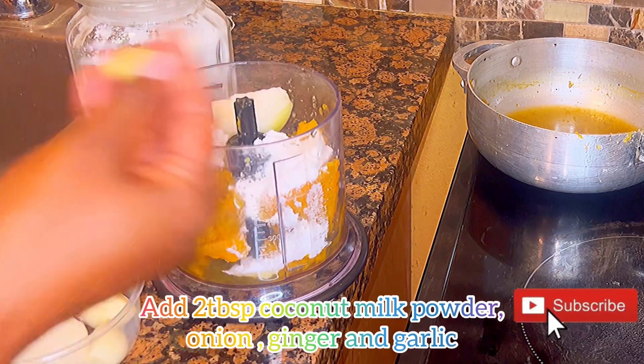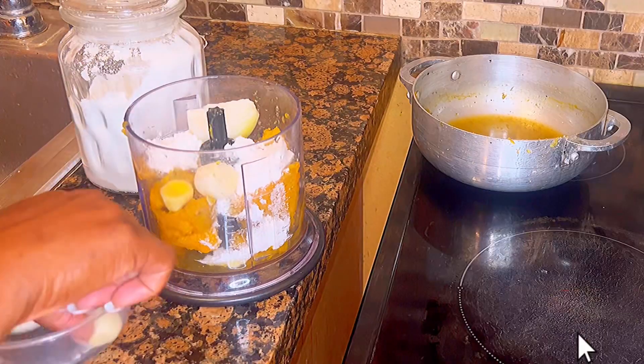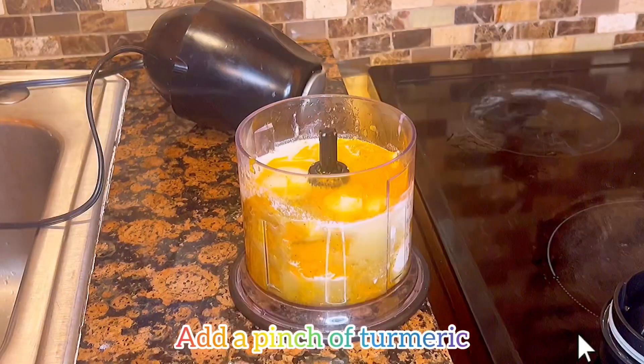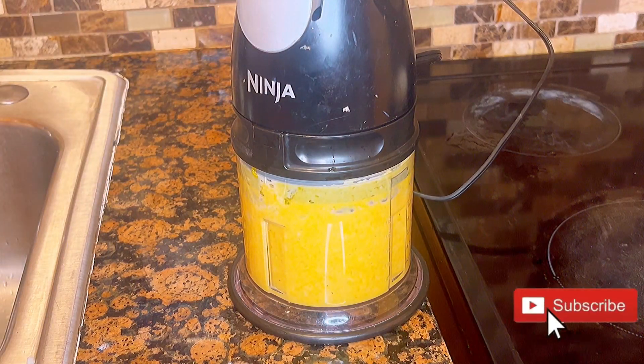Next I add two tablespoons of coconut milk — you can use heavy cream if you desire. I'm using a piece of ginger, two cloves of garlic, and half of a small onion. I then blend this well and add just a pinch of turmeric, making sure it is blended smoothly.